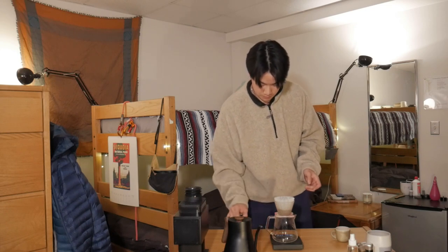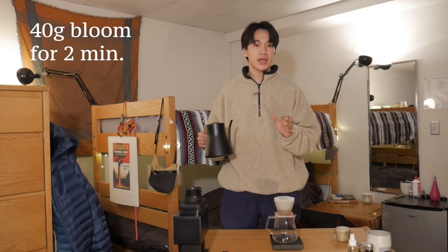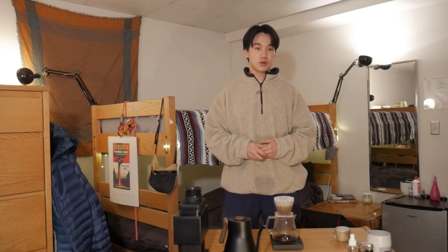We're gonna tear the scale and then we're gonna do our bloom. Since we did 12 grams in, we're gonna do a 40 gram bloom and I'm gonna do it for two minutes. This two-minute bloom is based off of Lance Hedrick's Kono brewing recipe. The two-minute bloom produces a sweet cup of coffee with a smooth finish. So for my recipe: 12 grams of coffee, a two-minute bloom with 40 grams of water, and then we're gonna end with a total of 200 grams of water poured.